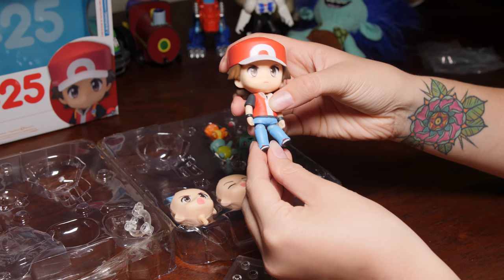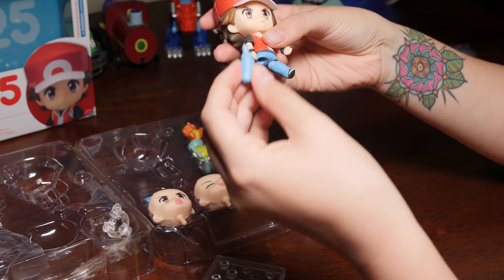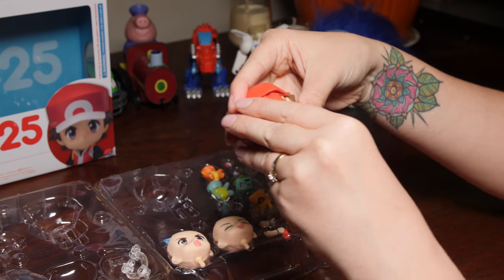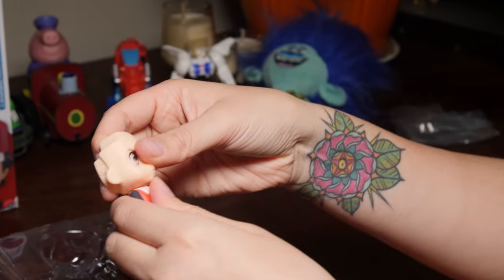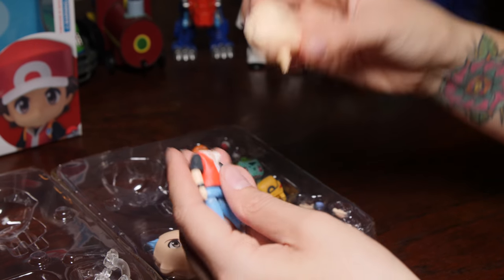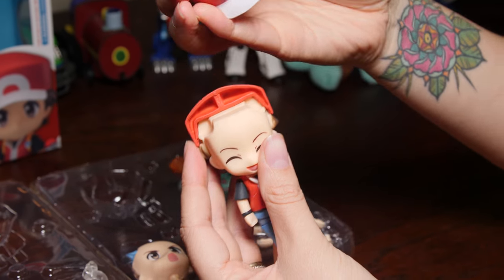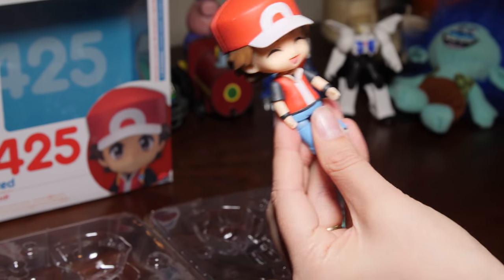You can move his body around so he can kick his leg, and we can take his legs off. I'm going to have a little play around with the different faces. I think we open up the hat and then you can change his face. Let's try the happy looking face. There we go — he's got a nice smiley face now.